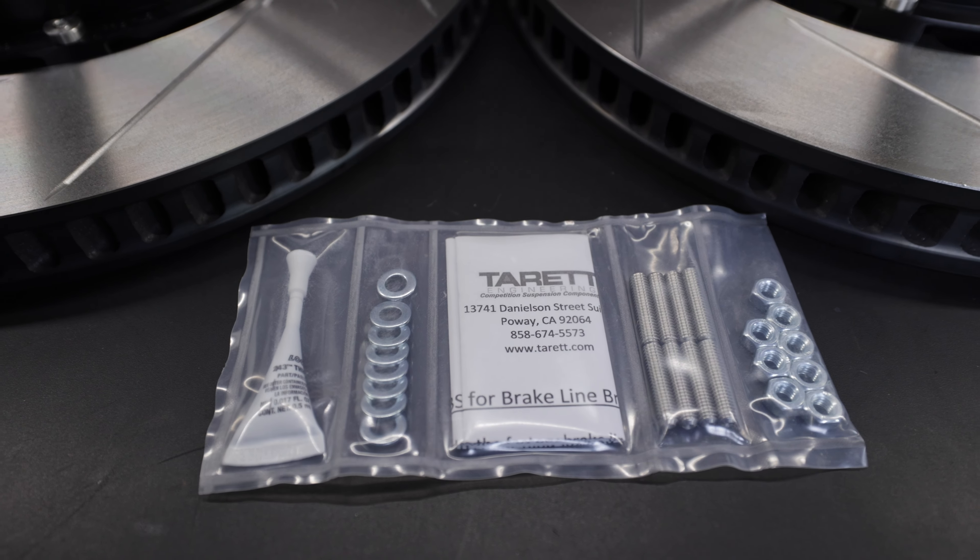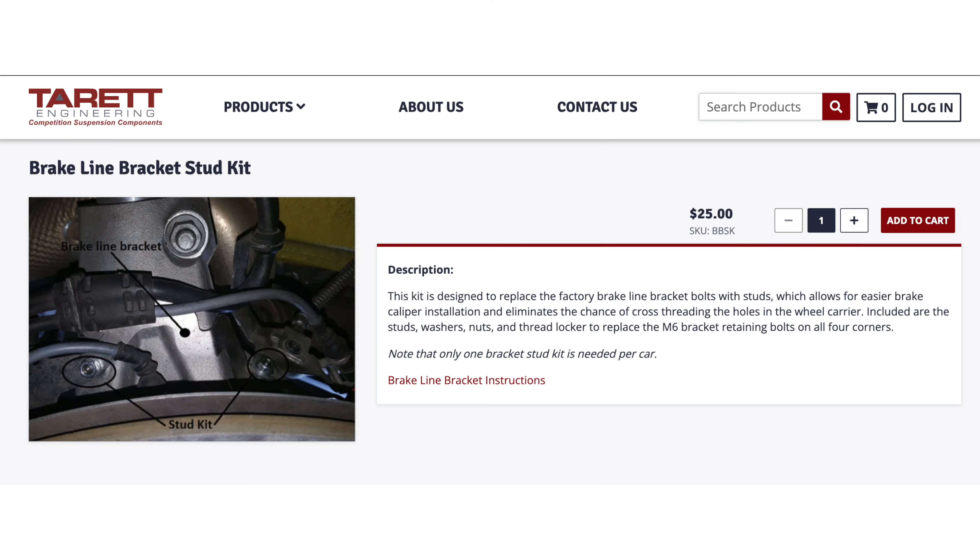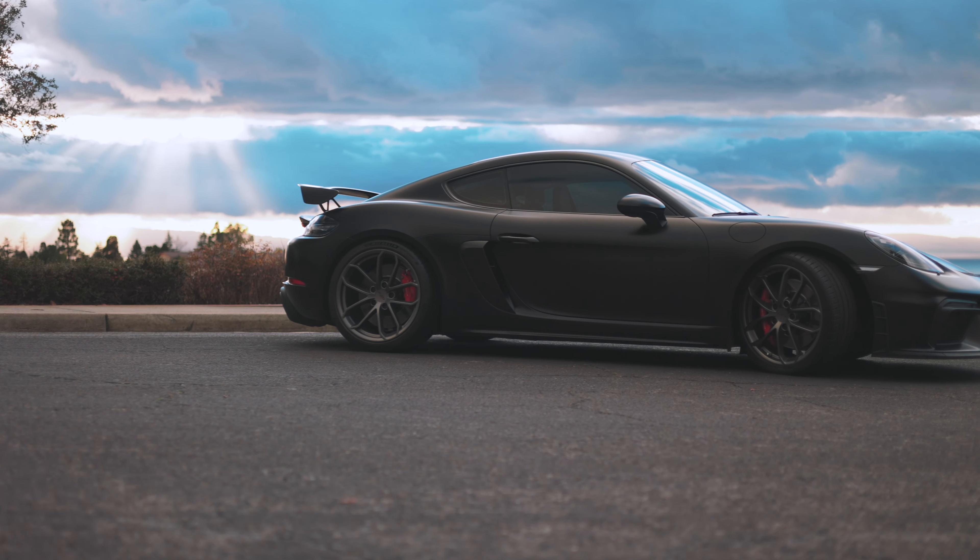However, if the $300 is too much for you, I absolutely say you have to buy the brake line bracket kit — save you the energy, save whoever's working on your car the energy of dealing with those stupid brackets. It's only $25, and one brake line bracket kit covers the entire car.